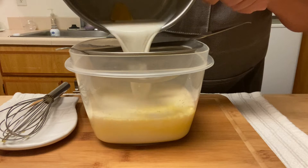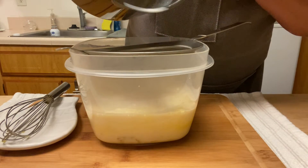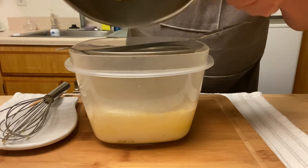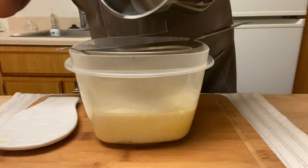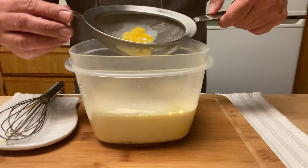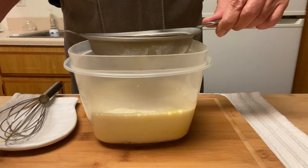Next I strain the lukewarm milk into the eggs. I don't want the orange rinds in there, so that's why. If you pour very hot milk on the eggs they are going to curdle and you won't have a flan — you will have a quiche.